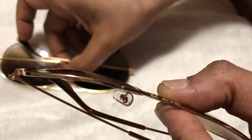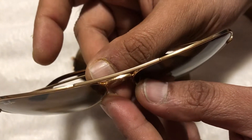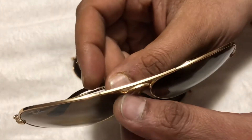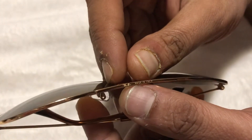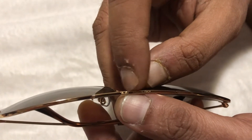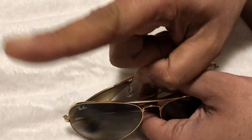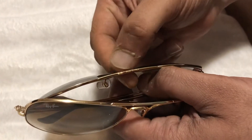Now let me show you the fake one. It has got nothing — just plain metal, nothing on top of it. But the original has 'Ray-Ban, made in Italy,' and the lettering is not like a regular font — it's like an italic font with a very fine cut, like a signature style. So that's number one: look at the bridge and see if you can judge that fine engraving on top of it.